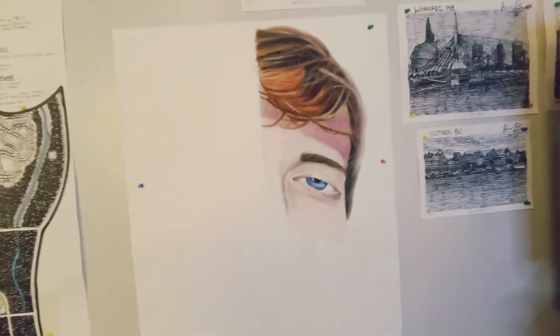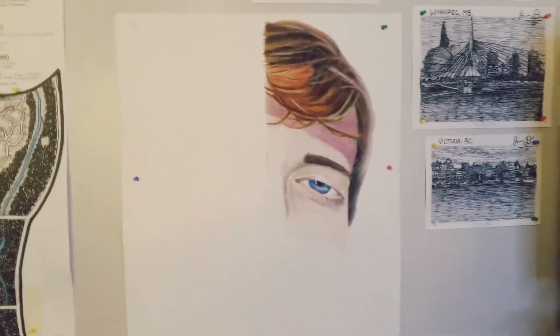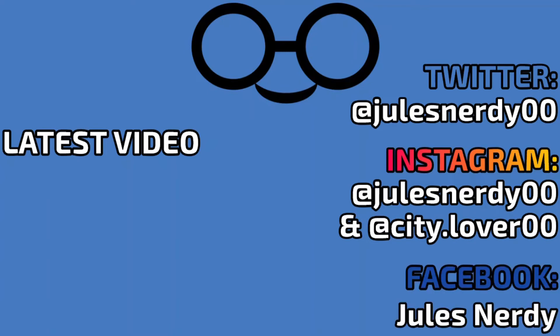That is going to be the end of this part. Stay tuned for more content. I hope this video was quite enjoyable to watch. Feel free to subscribe to this channel and follow me on Twitter, Instagram, and my Facebook page. Thank you very much for watching — I appreciate your time.